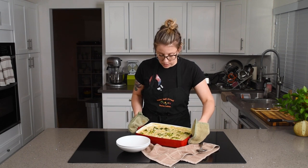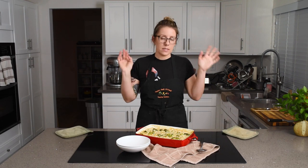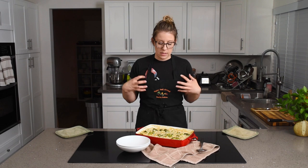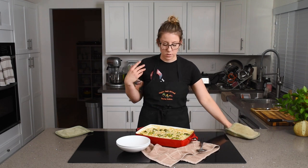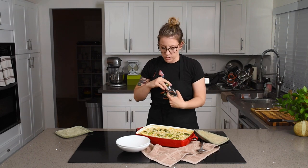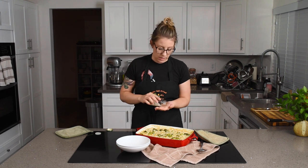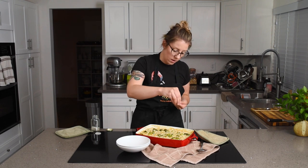Ten minutes was a good call — oh look at this, it's so creamy! The nice thing about these no-boil pasta casseroles is that because the pasta cooks in the liquid, the starch makes everything even creamier. Before we dig in, I'm just going to add a little finishing salt on top — I have this coarse herb salt that I really like — just a little bit since some salt cooked off.